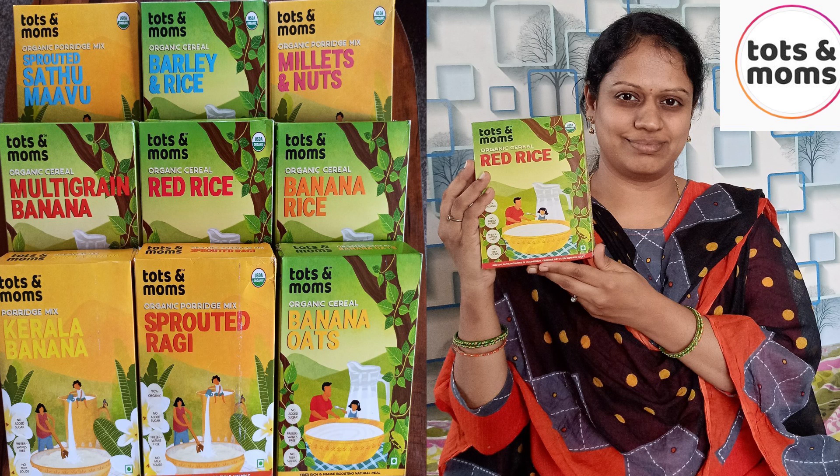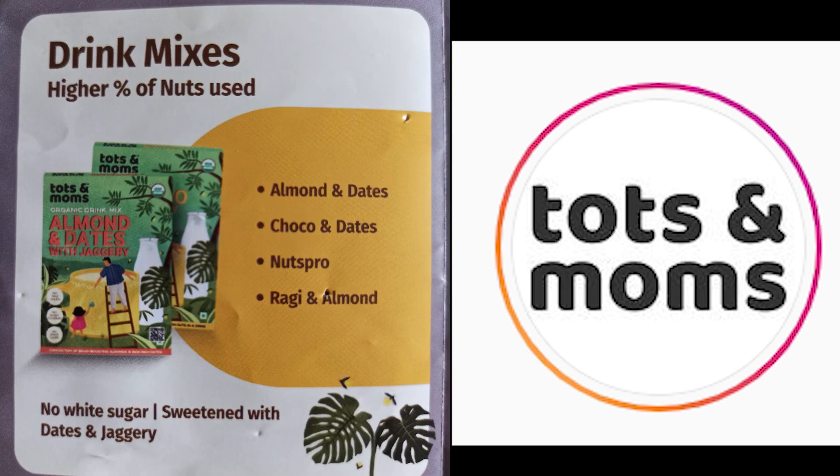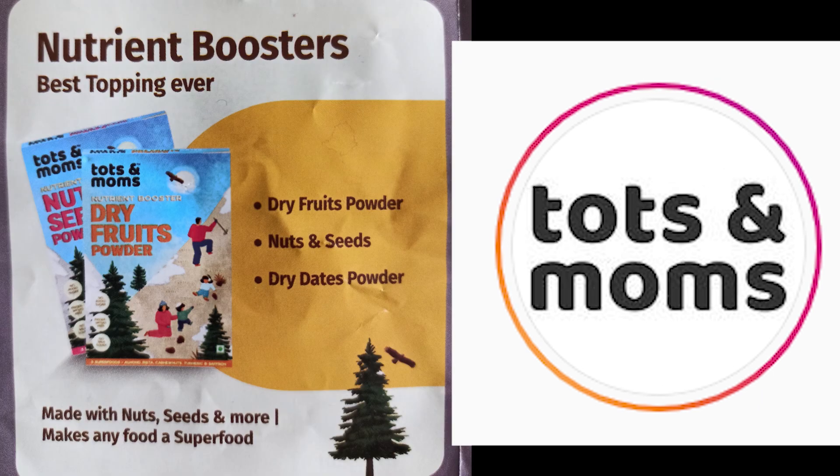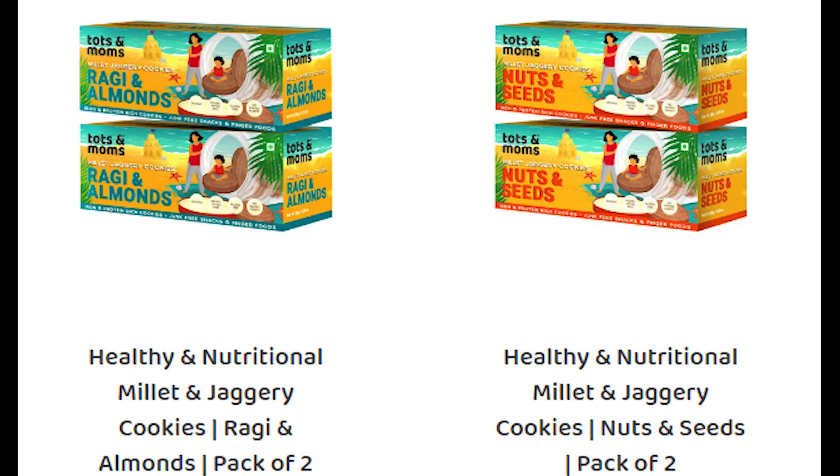There are many products in the Tots and Moms brand. You can also use a porridge mix, instant mixes, and drink mixes. Nuts and seeds powder, dry fruits powder, dry dates powder — healthy snacks, pancake mix, mitha, laddus, and cookies are all available.